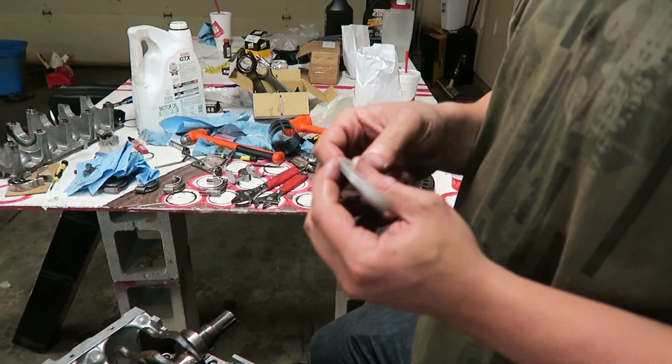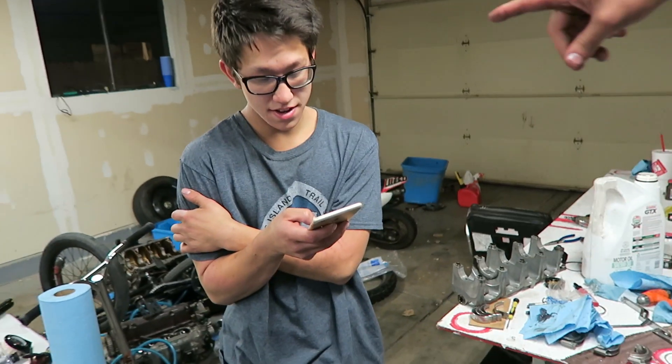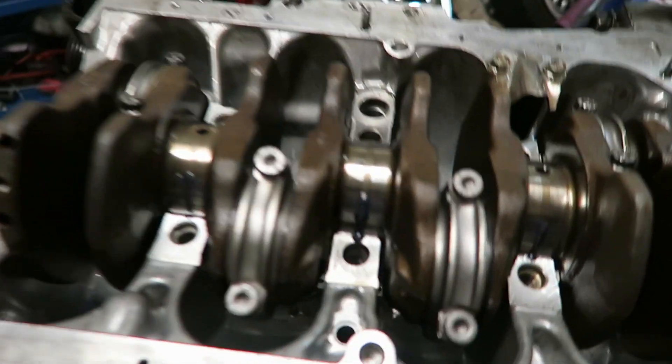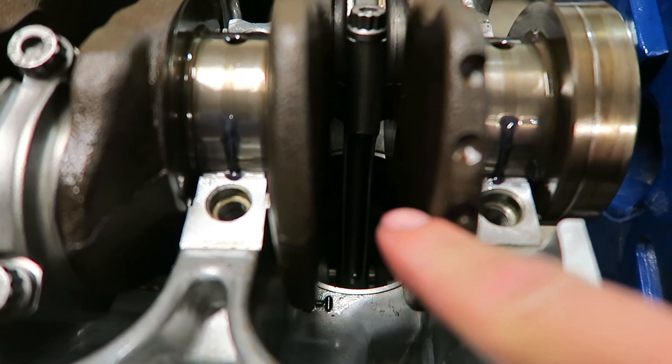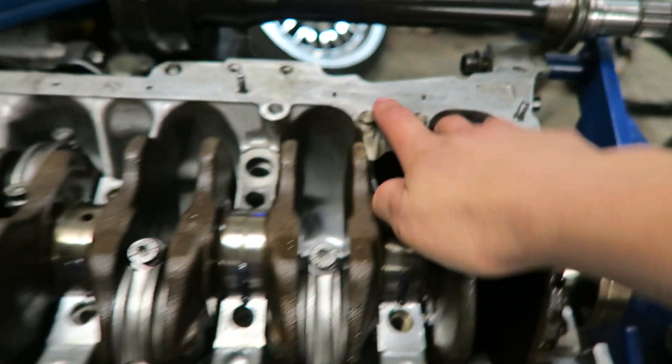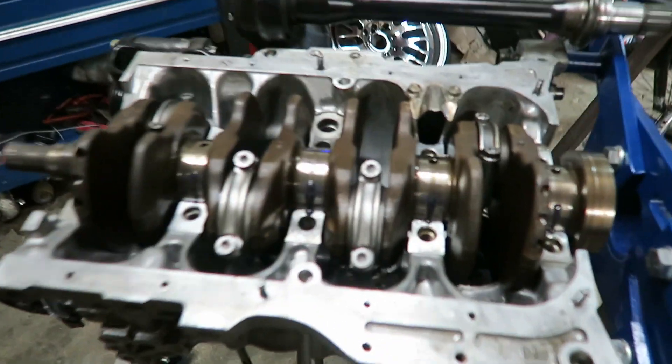Install your thrust bearing with notches facing out - called it! We have a problem though: the rods are hitting the block so it can't spin. It only goes so far, so we're going to have to take it back apart and notch the bottom of the cylinder walls.